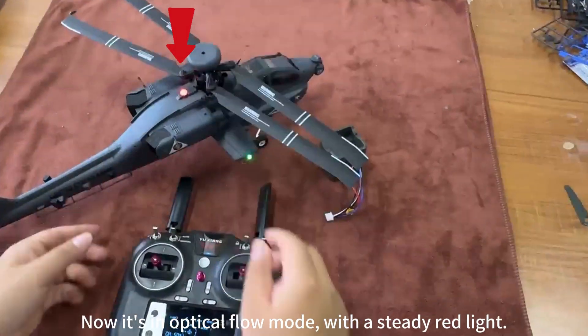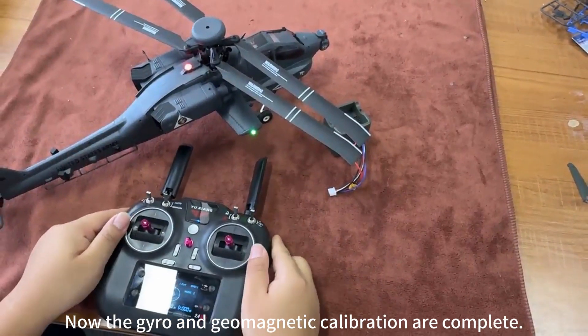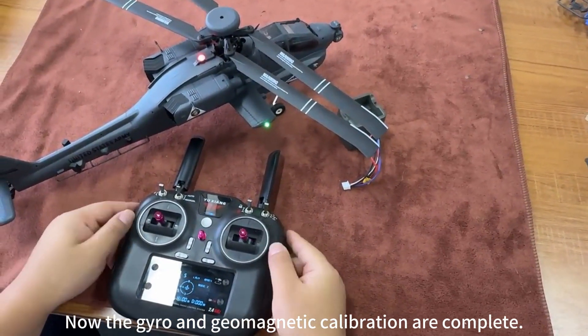Now it shows a steady red light. The gyro and geomagnetic calibration are complete.